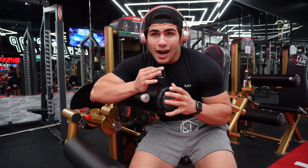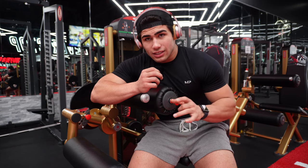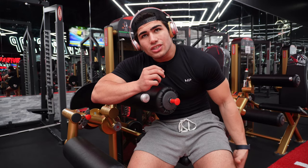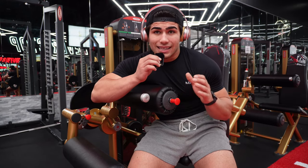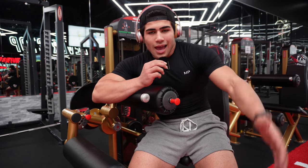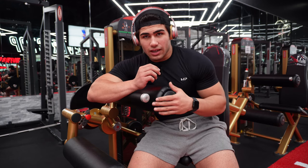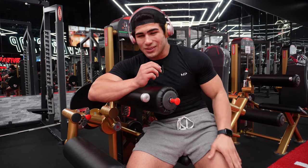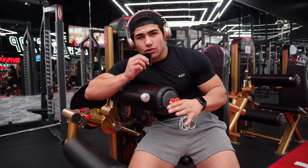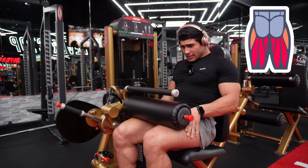For exercise number two, I like to go back and forth between muscle groups. For leg day, I alternate quads and hams — quads, hams, quads, hams — so it's spread out evenly. I really feel I get the most out of it that way, though doing all quads first also works. For exercise two we've got seated leg curls, three sets of 10 to 15 reps.